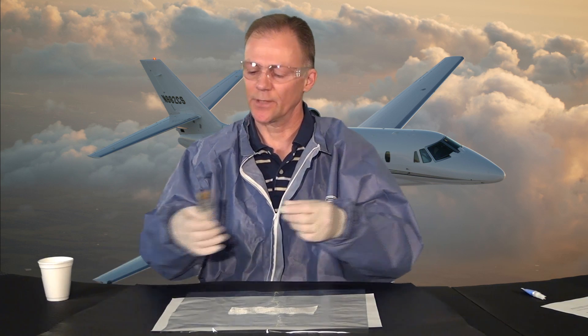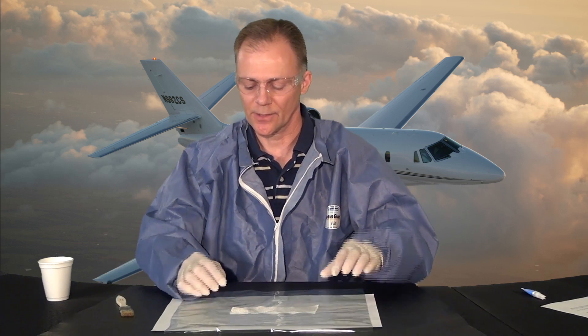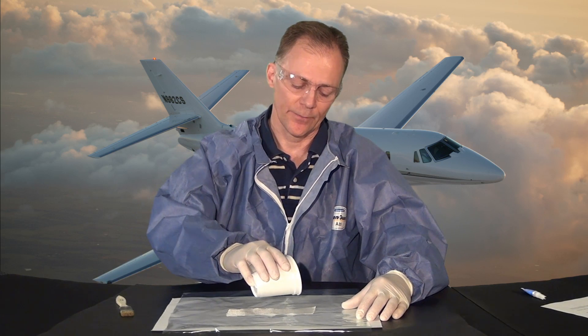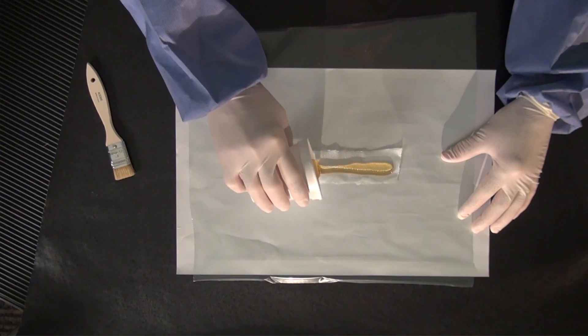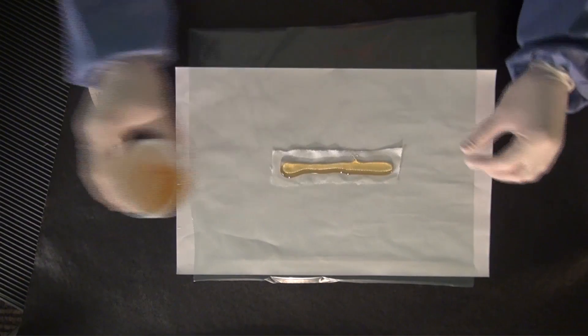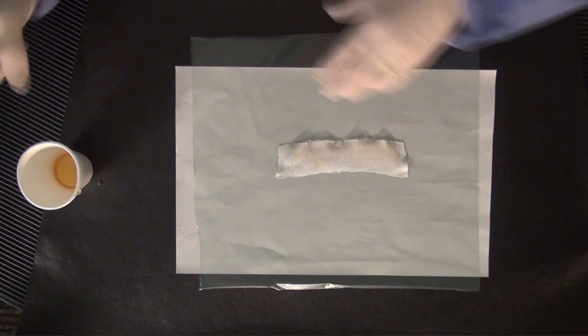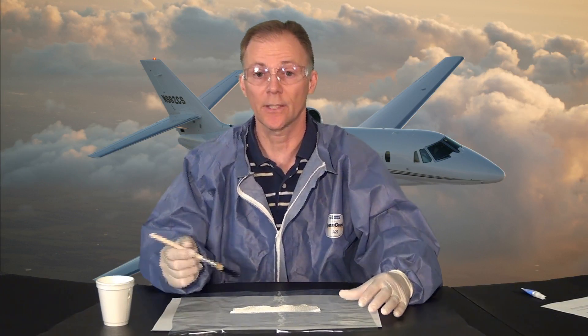In our previous video we cut the bristle brush to size, and today what we're going to do is saturate this. This happens to be a piece of 120 fiberglass cloth. Underneath it we have Tedlar, which is a non-bonding film, and we have a liquid here that will simulate our adhesive. It's not actually adhesive — it's actually quite good on pancakes.